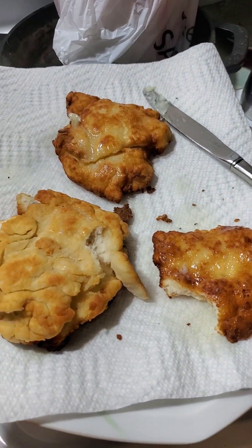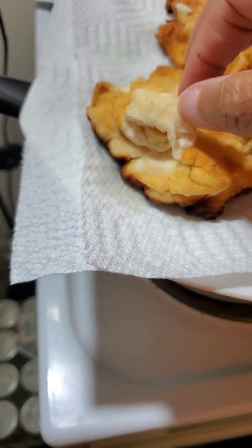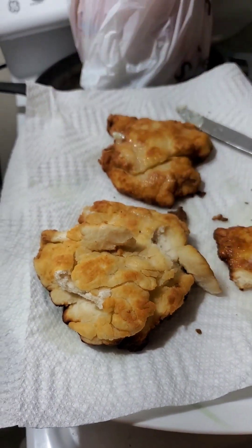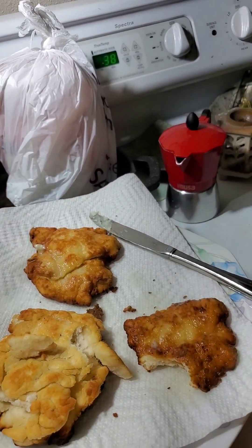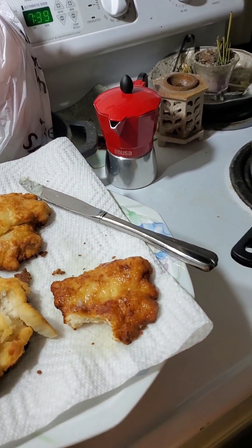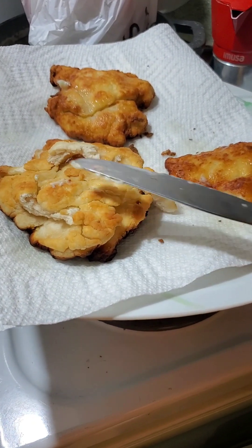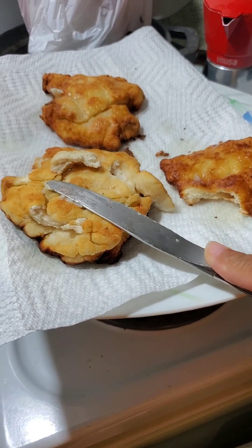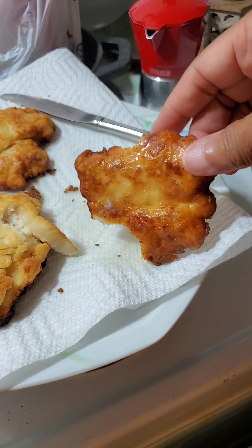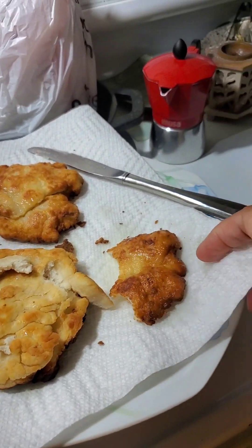That's good. Thank you, John. I think I cooked it enough. I want to see what all the rave is about. That's good. Next time I'll make a bigger batch.